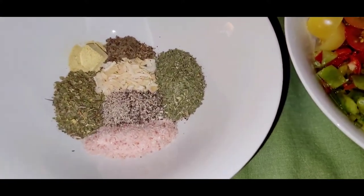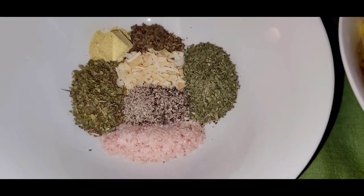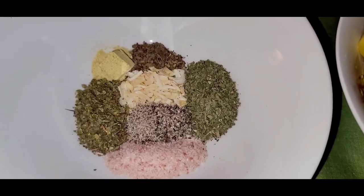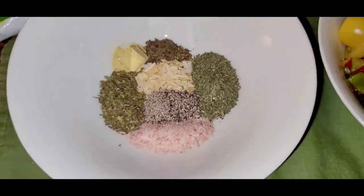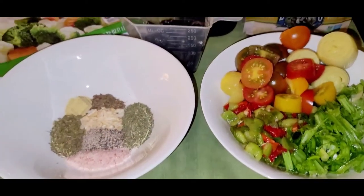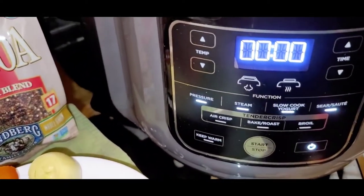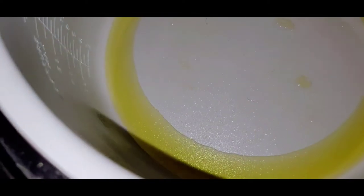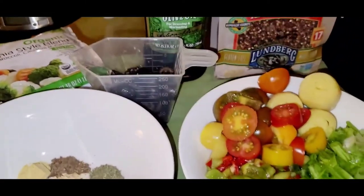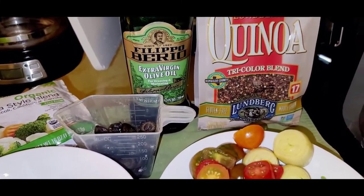The spices are basil, parsley, oregano, sea salt, black pepper. I threw in a little bit of dried onion and a vegetable bouillon cube. Those are the ingredients and spices, and the first thing she said to do was turn on the Foodie to a function called sear sauté, on high. I've already put in my olive oil so I'm gonna let that get nice and warm and after that I'm going to toast a cup and a half of tri-colored quinoa.